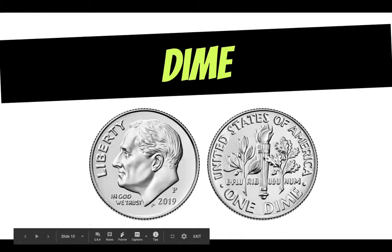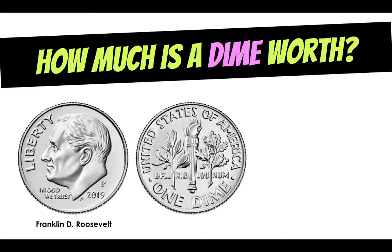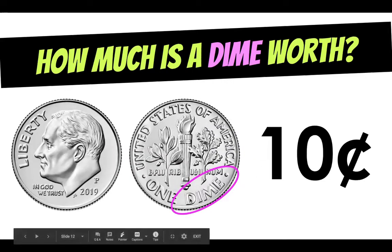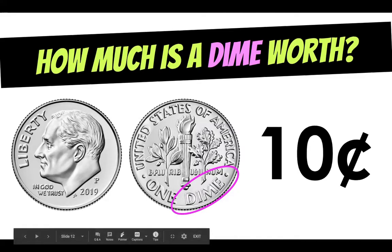Next is the dime. The dime is the smallest coin we have and the thinnest, but it's not worth the least amount. It is also silver in color, and we have President Franklin D. Roosevelt on our dime. Do you know how much a dime is worth? It is worth 10 cents. And the dime, just like the nickel, on the back tells us it is the dime if you can look for those clues.